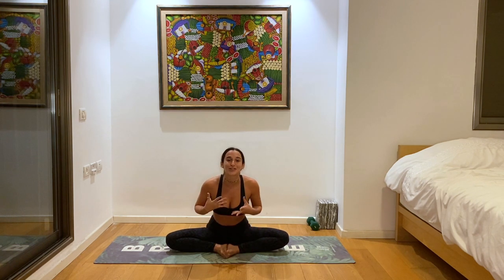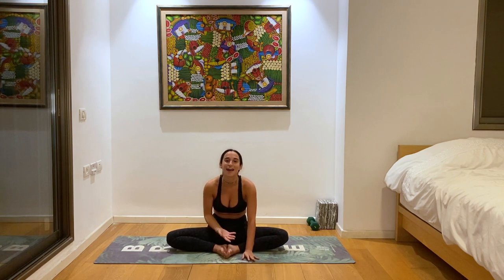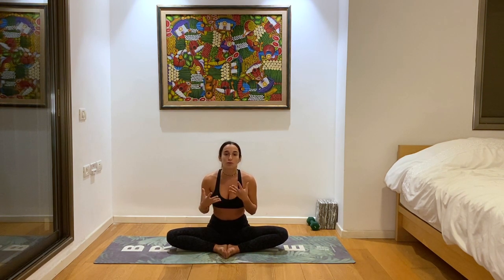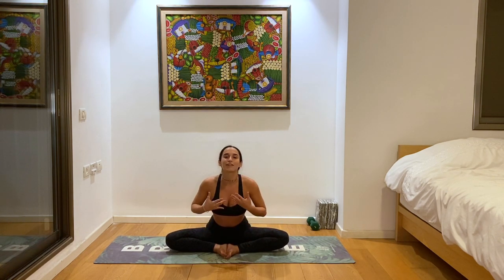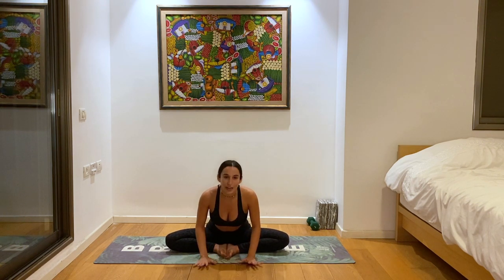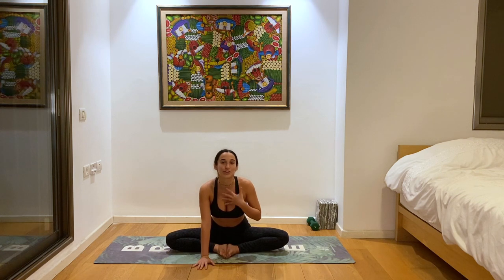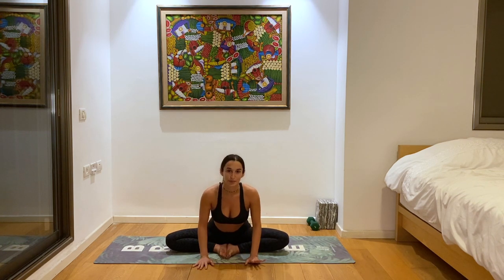One more deep breath. Inhale, hands come back up. Exhale, fold forward. Even here, even when we're in forward fold, still try to radiate that heart forward. A lot of the time our instincts will just be to round the spine and get the head to the floor, which isn't the goal of a forward fold. You want to hinge from the hips, open the heart forward, and still have lots of length in your spine while you're folding. It's okay if you don't get the lowest — you want to work correctly. Especially for this class, you want to feel that your heart is still open even when we're folding.